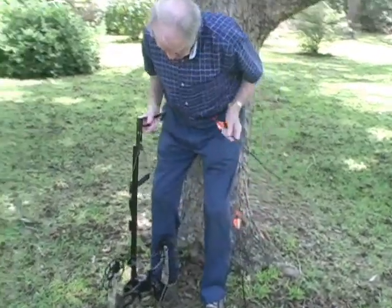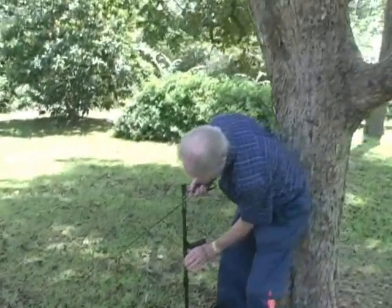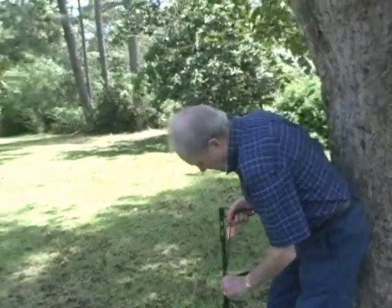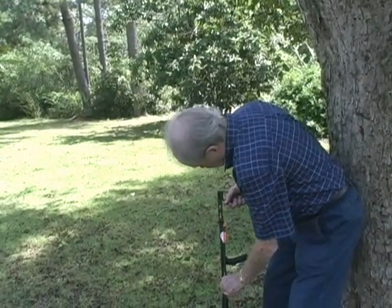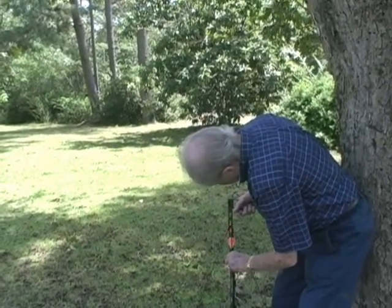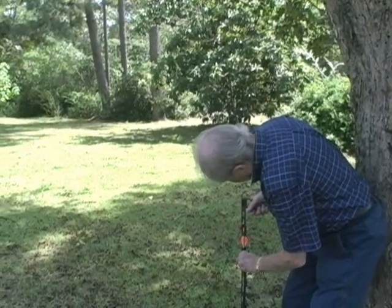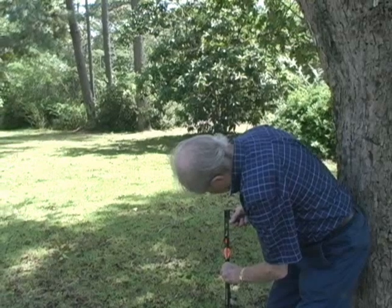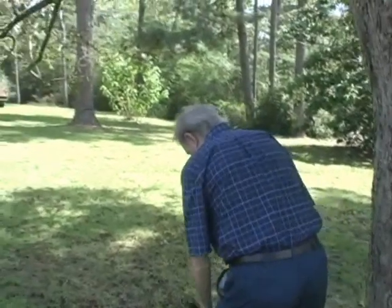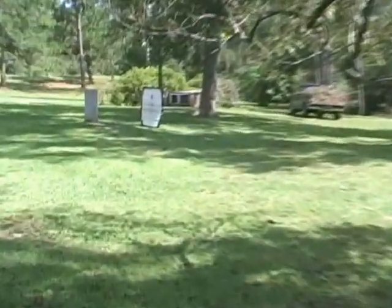Grab your arrow. Safety zone. Go ahead. Okay, the safety is off and ready to go. Go ahead. Shoot the same place.